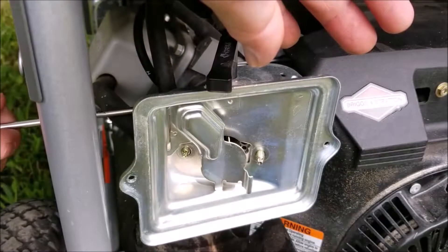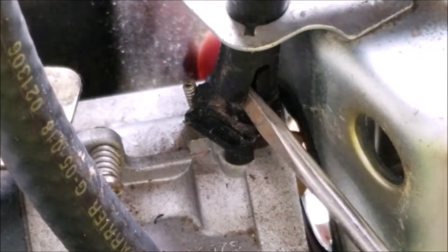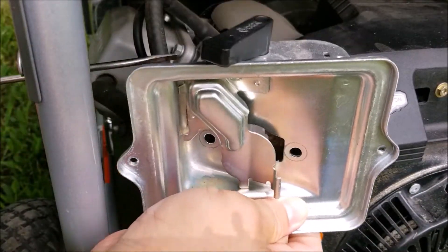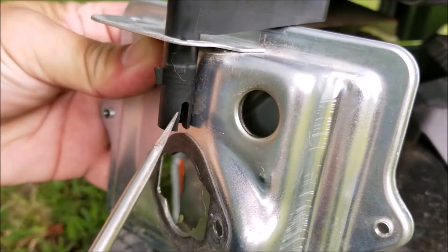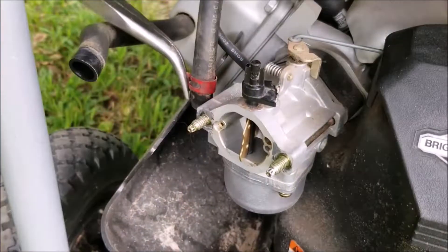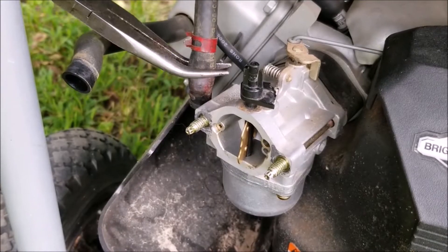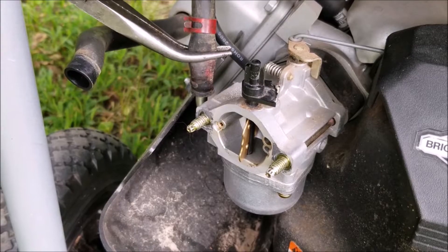Now the choke lever sits on top of the carburetor and needs to be persuaded off of it. You'll need to use a long flathead screwdriver to get it loose. Filming this part is quite difficult but when you see it for yourself it's pretty easy to figure out. After releasing the choke lever you can lift the filter base off the engine. Carefully disconnect the fuel line and after that you'll need an E6 socket to remove the studs, then work the carburetor off of the governor linkage.